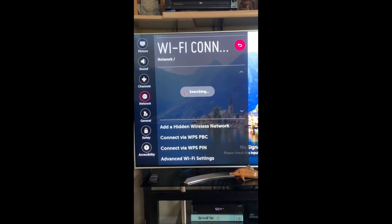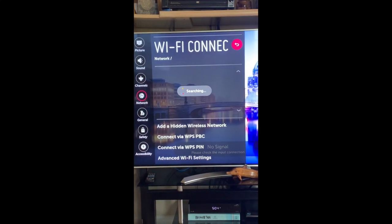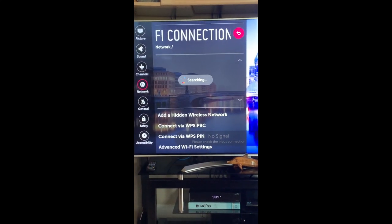I'm going to stop the video now, take the TV apart, put the new Wi-Fi card in, and I'll be back after that.